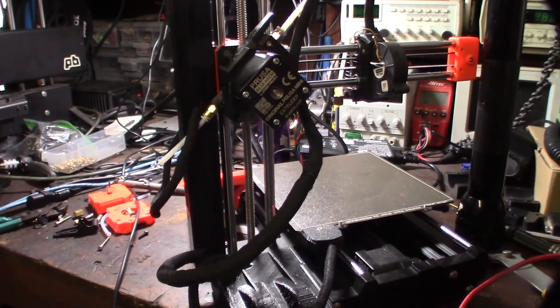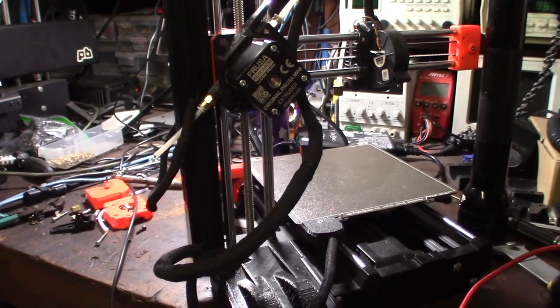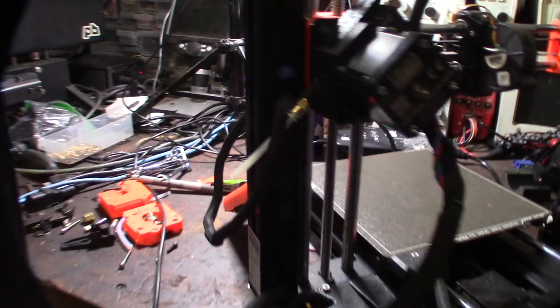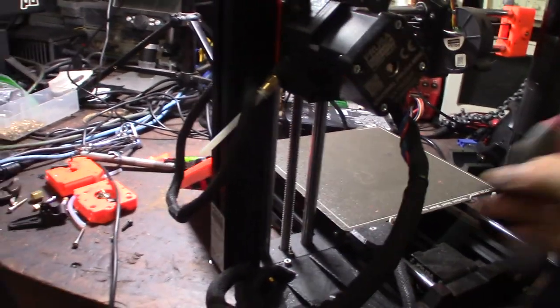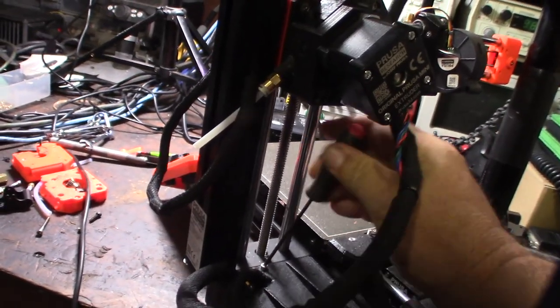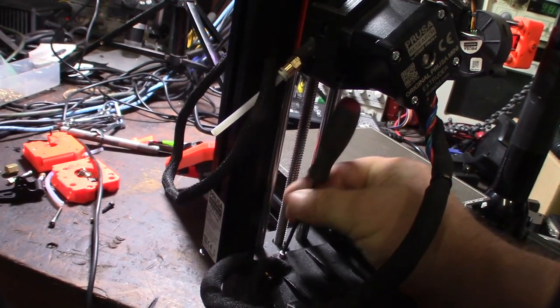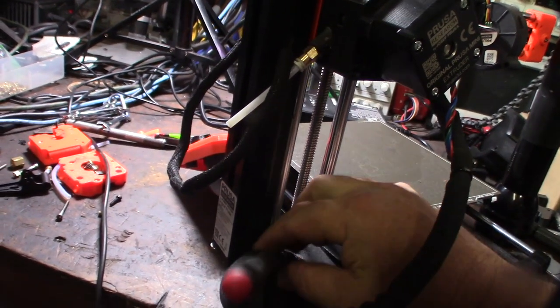I'm going to manually reverse the motor. I have to get down to the board — I can't do it here.